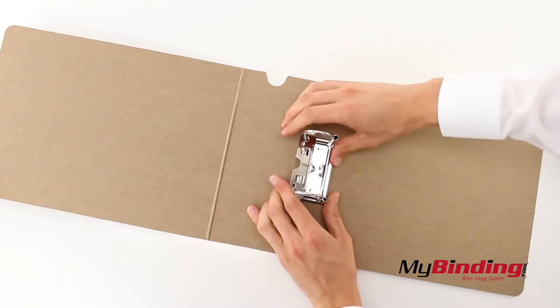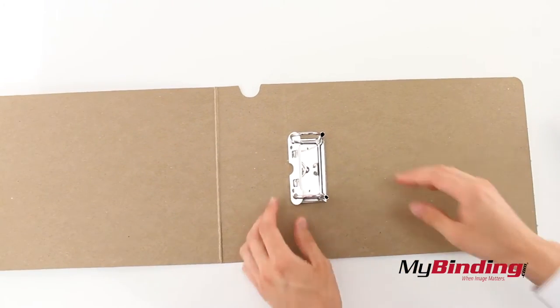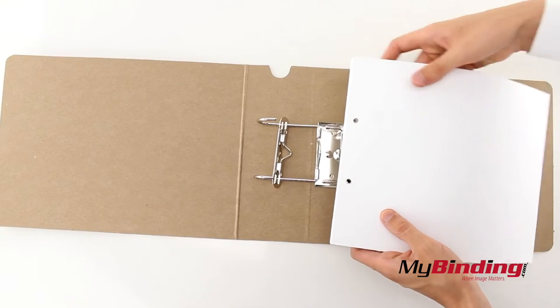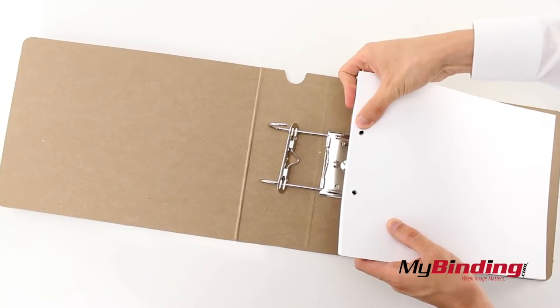Now put the rings down and insert your pages into the spokes. We recommend only putting about 50 or so sheets at a time. The more sheets you try at once, the harder it will be.